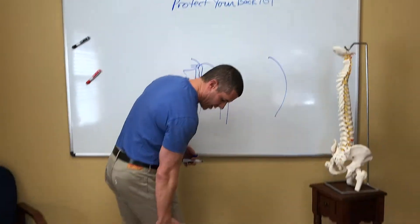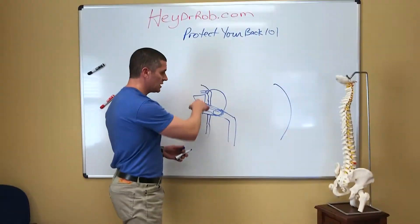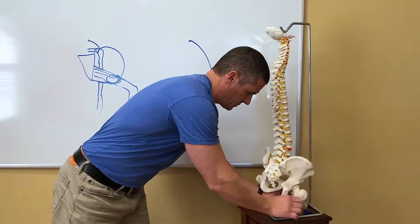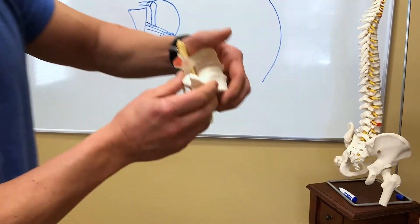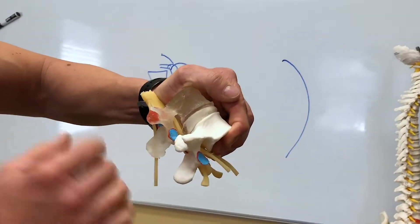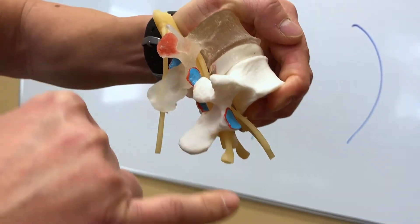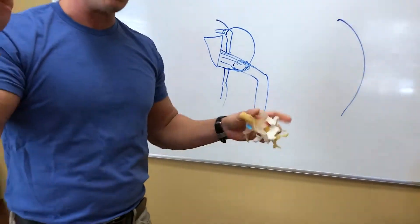The sciatic nerve gives you strength to your hamstrings and your calf. When it is impinged by a disc — just like this guy right here — there's the disc bulge. We've bent forward too much, there's the disc bulge pushing on the nerve, it's going to send a signal down your leg. If there's enough compression on the nerve, that's going to give you sciatica.